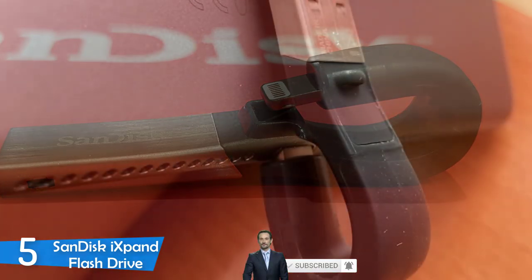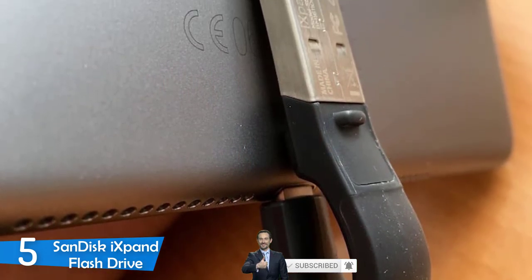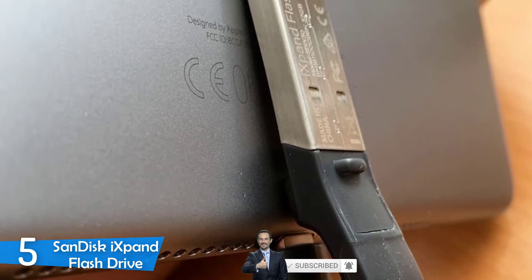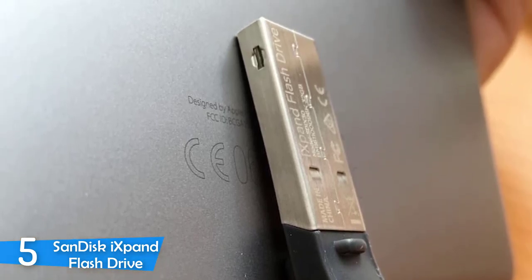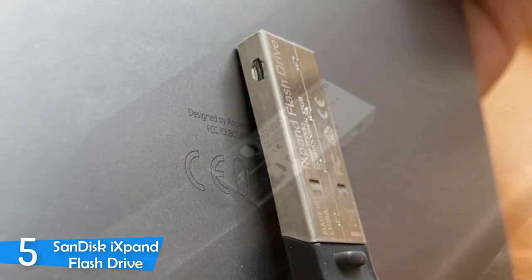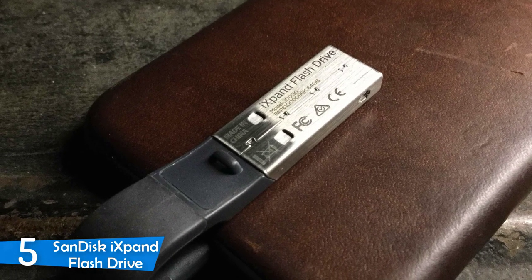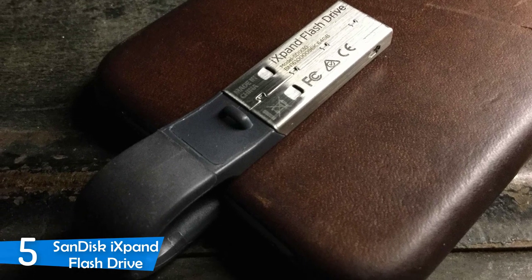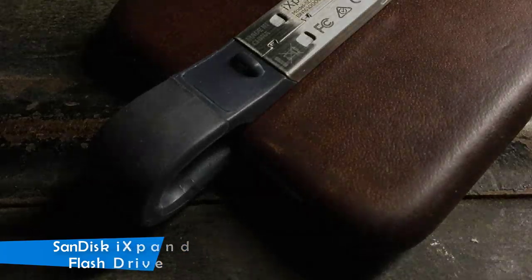When you first connect the flash drive to your iPhone, a pop-up will take you straight to the App Store to download and install the iXpand Drive app, which is required for the USB to function. It also allows you to use backup and file transfer features. The app works very well and is functional most of the time without crashes, and it offers great support to learn how the multiple tools work. The best flash drive for iPhone users, hands down.